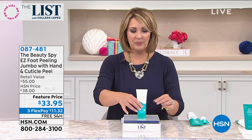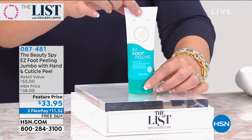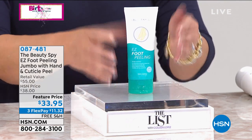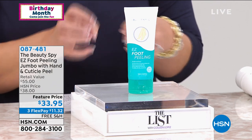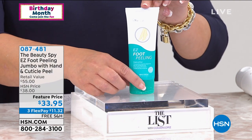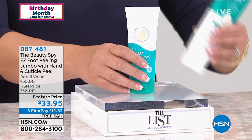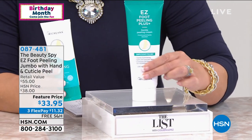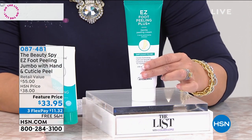Let me explain the deal and the value. This is what we always sell — this is a 3.3 ounce size of the famous foot peeler. This is a foot peeling lotion — it's not a scrub, it's not abrasive, it doesn't have sand in it. It's unlike anything you've used — you can't buy it anywhere else in this country. We sell this by itself for $20 every day — that's 3.3 fluid ounces. But this is almost 7.8 fluid ounces — more than double — for only $33.95.